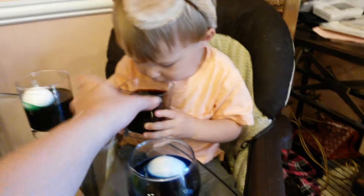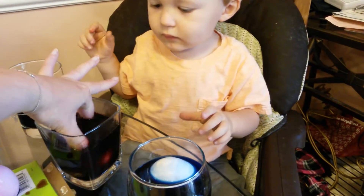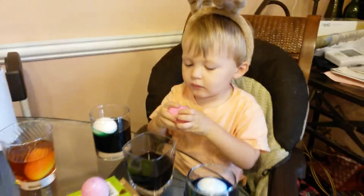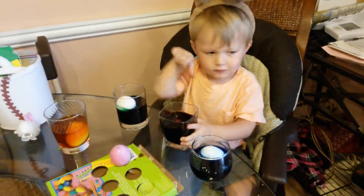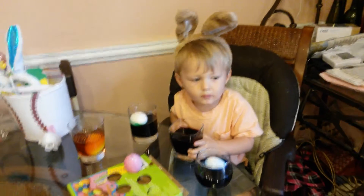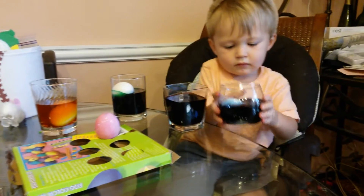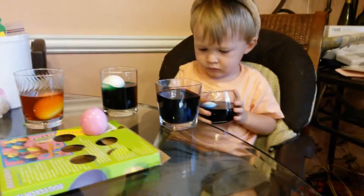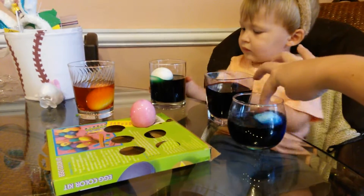Wow, getting awfully close to the edge. Here, want me to help you get this one out? Oh, look how dark that one is. Which color do you want to put it in? Careful, don't spill it. Yay! That's actually good. Does it stink? Smells like vinegar? Let's put it on the table so you don't spill it. Let's spin it around so it gets nice and dark.